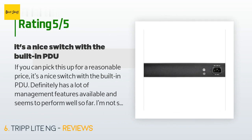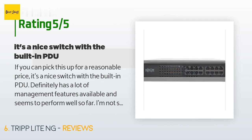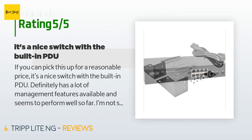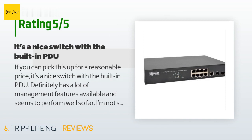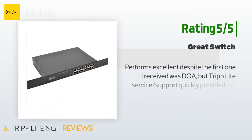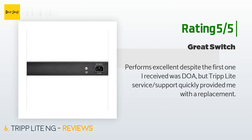If you can pick this up for a reasonable price, it's a nice switch with the built-in PDU. It definitely has a lot of management features available and seems to perform well so far. I'm not sure I would use these in an enterprise environment since there are far better options out there for the price, but for a home lab it's perfect. Another happy customer said: Performs excellent — despite the first one I received being DOA, Tripp Lite service and support quickly provided me with a replacement.